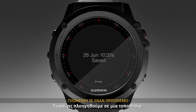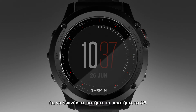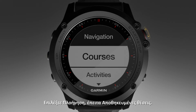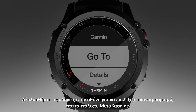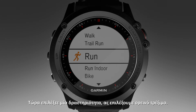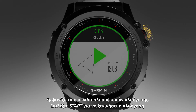Now, let's navigate to a location, course, or activity that you have stored on your device. To begin, press and hold Up. Select Navigation, then Saved Locations. Follow the on-screen instructions to select a destination, then select Go To. Now, select an activity — let's choose Trail Running. The Navigation Information screen appears. Select Start to begin navigation.